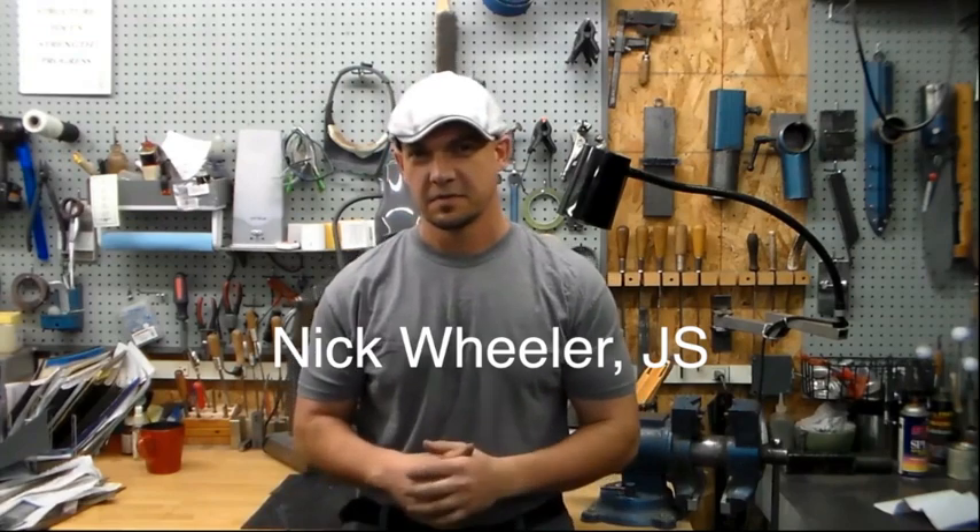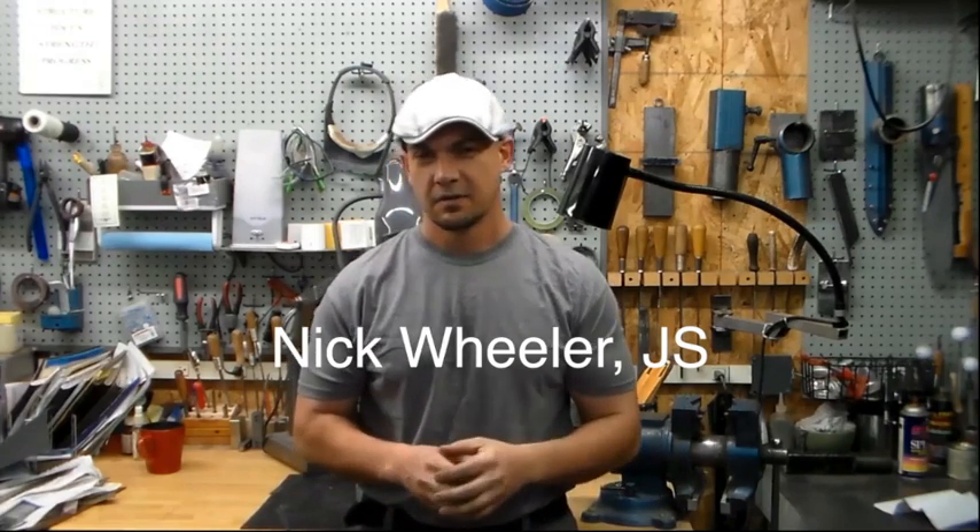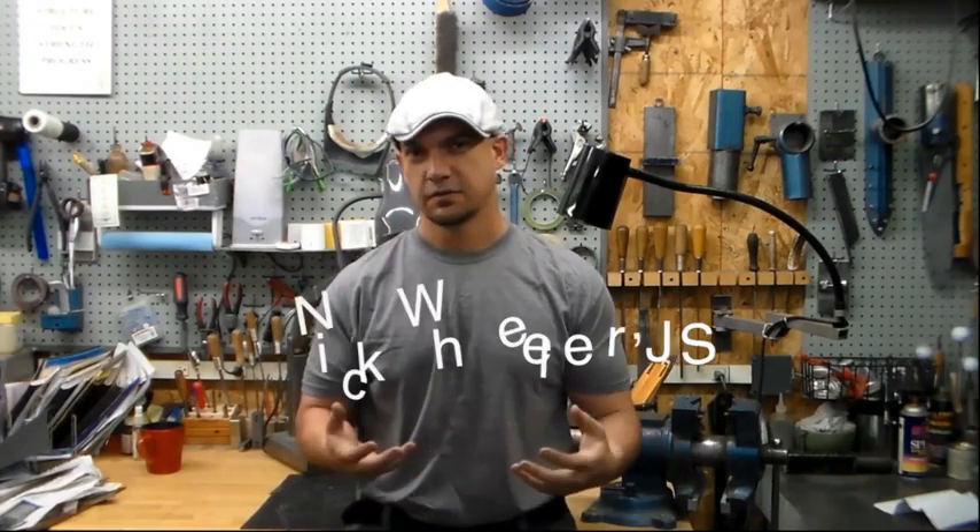Hey folks, Nick Wheeler here again at Wheeler Custom Knives. In this video I'm going to be discussing how I do a domed and polished pin through my knife handles.